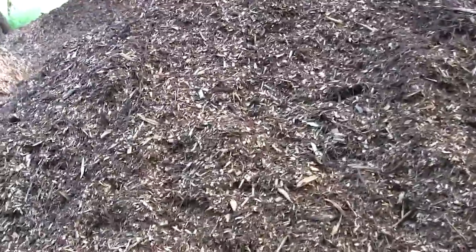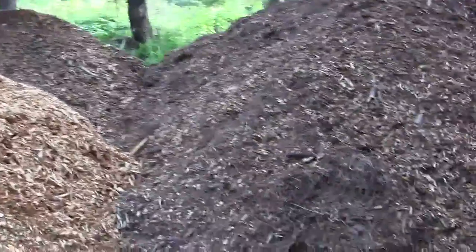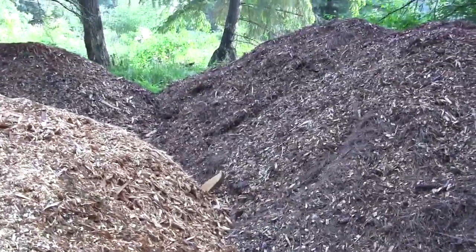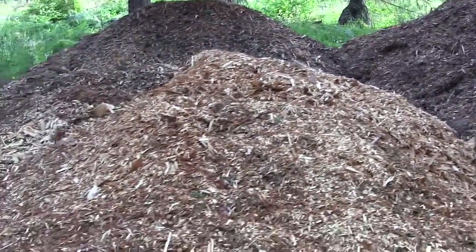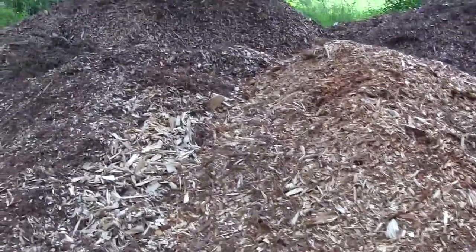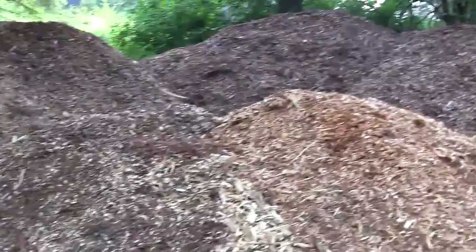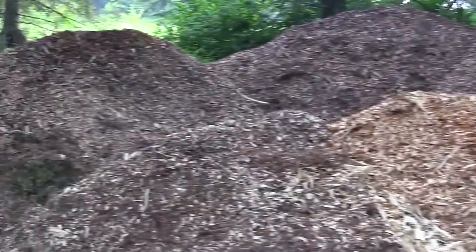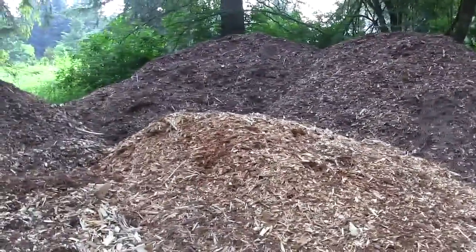I'm real excited about these wood chips. Next year I'm going to put a lot of this down as a cover — we're getting into the Back to Eden gardening method. The big secret, I think, is you've got to bring in a lot of good organic material first before you put the wood chips down on top, or it's going to be years before anything happens. The arborist brought several more loads since I piled all that up — probably four more loads — and I just kept pushing it back with the backhoe.